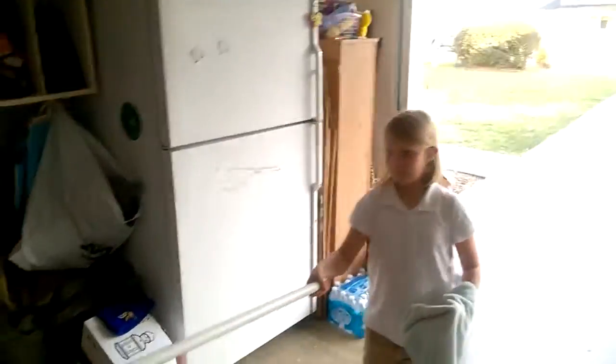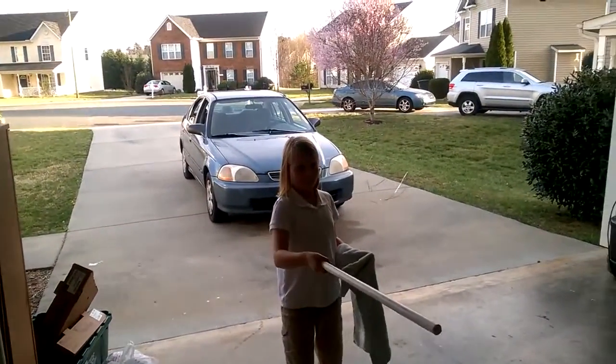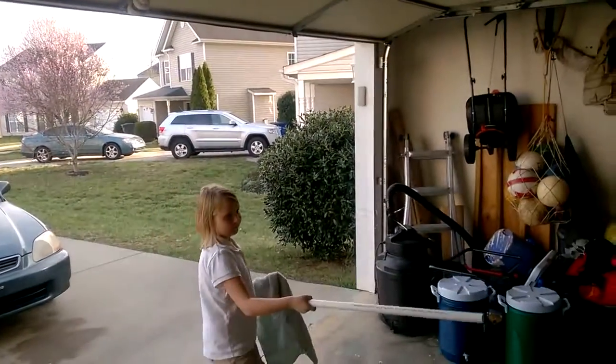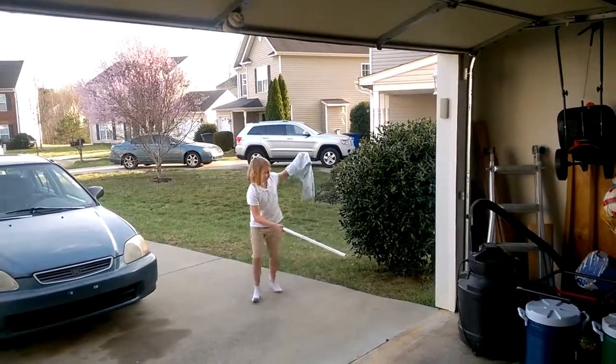Oh, not bad, Emi. That's impressive. Is it magic? No, it's static electricity. Alright, that's pretty cool. Careful of the wind.